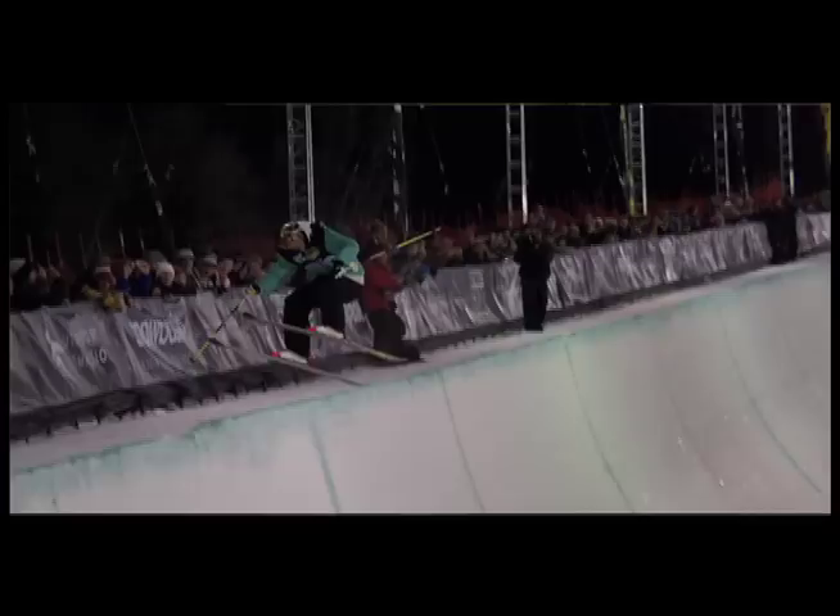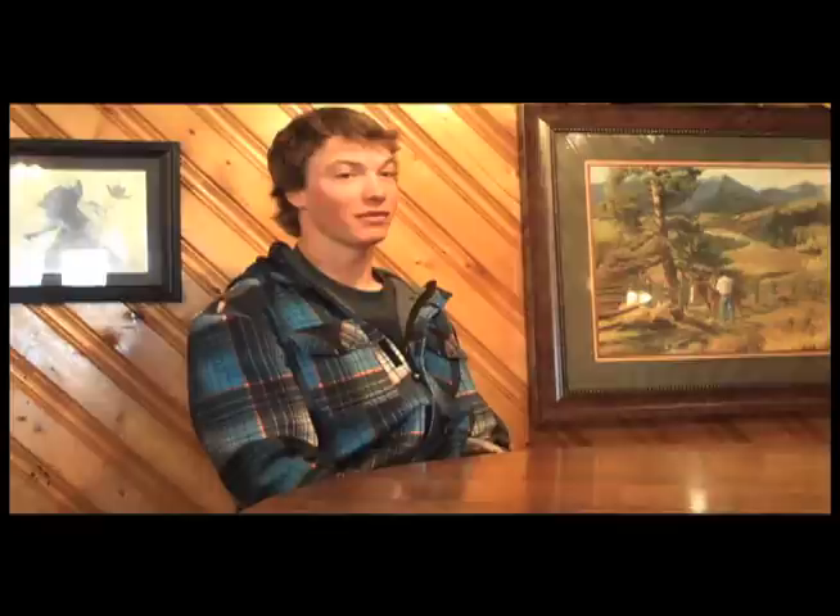Then talking to Matt at Forefront, he was just like, 'I understand that — I'm going to embrace this and we're going to start this project. That'll be the first project of you being on our team, if you want to be on our team: we're going to build you some skis that you think work, and then we're going to go from there.' So we just got into the white room and started playing with things — putting extra layers of fiberglass, a little extra camber, things like that.